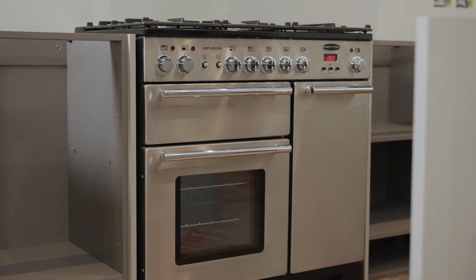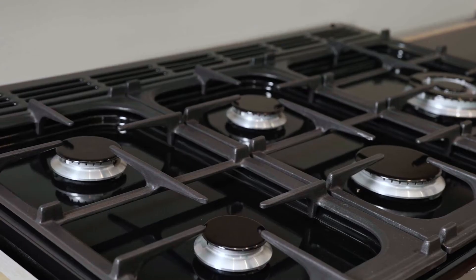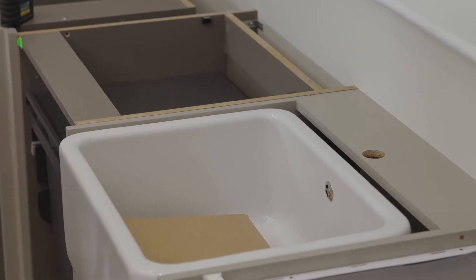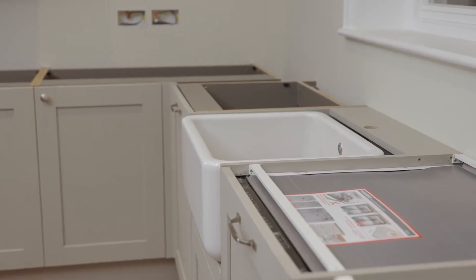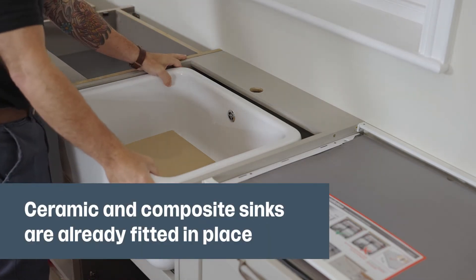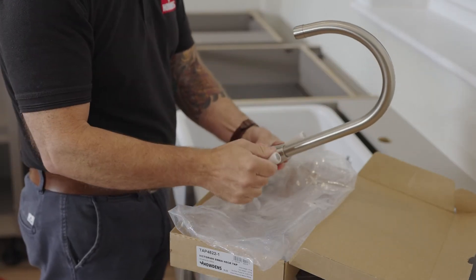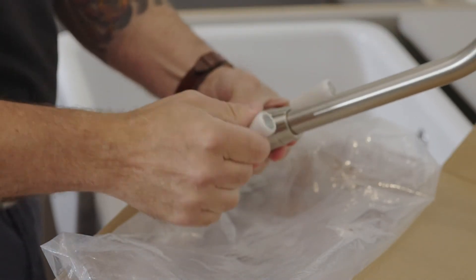If the range cooker isn't on site, provide an extra 10 millimetres between the décor panels for templating — a disclaimer may be required. Belfast sinks and inset sinks must be on site, as manufacturer's measurements can't be used for these types of sinks. Ensure any undermounted ceramic or composite sinks are installed securely in a cradle before templating. Taps and their instructions should also be on site, and check that tap levers don't clash with any backboards or upstands.